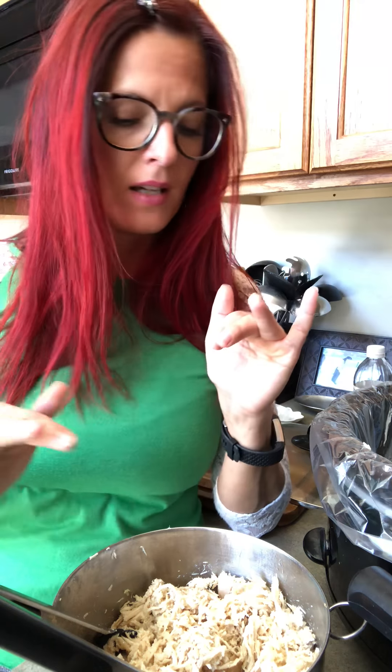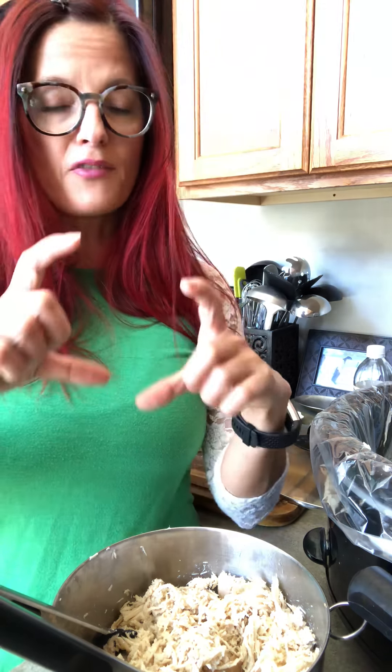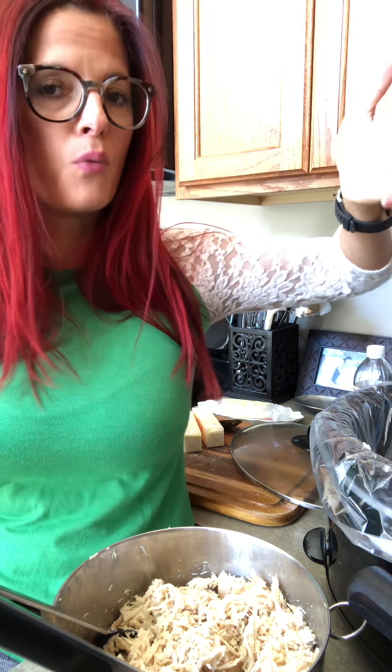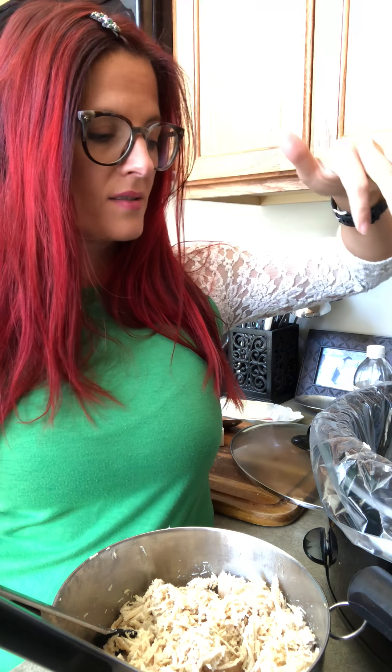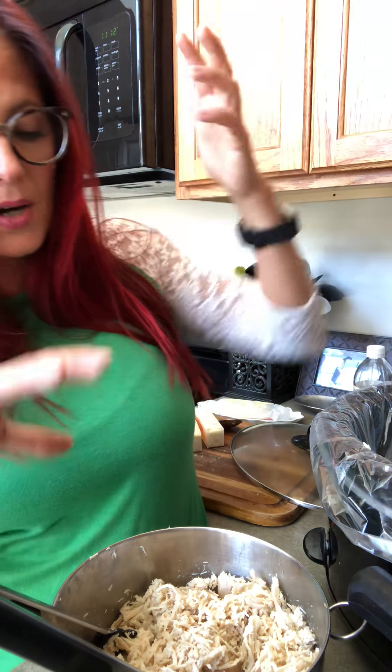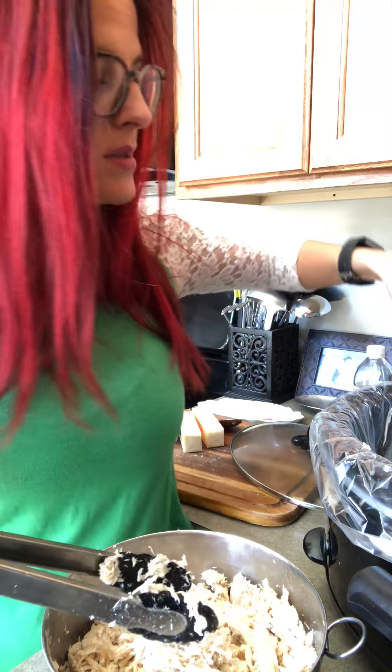I do it plain — I just pour water in to cover the chicken. You can do a combination of water, salsa, and spices, but let's just call it plain for today's training video. I like it plain because then I can take it out and put it in freezer bags. I've done this where I just take my tongs and twist it and twist it — you can use forks or really anything because it just falls apart. Then I add the juices.